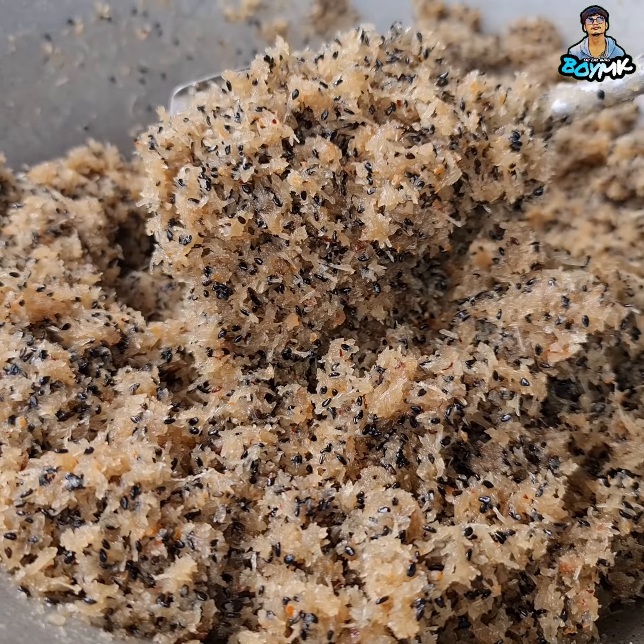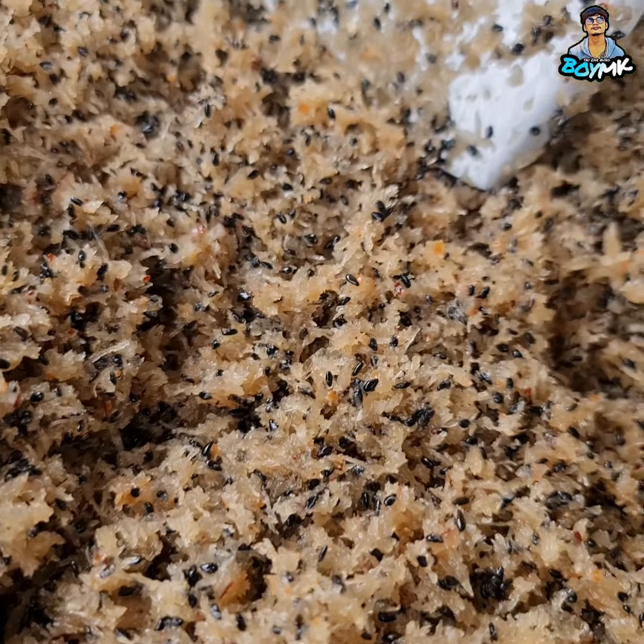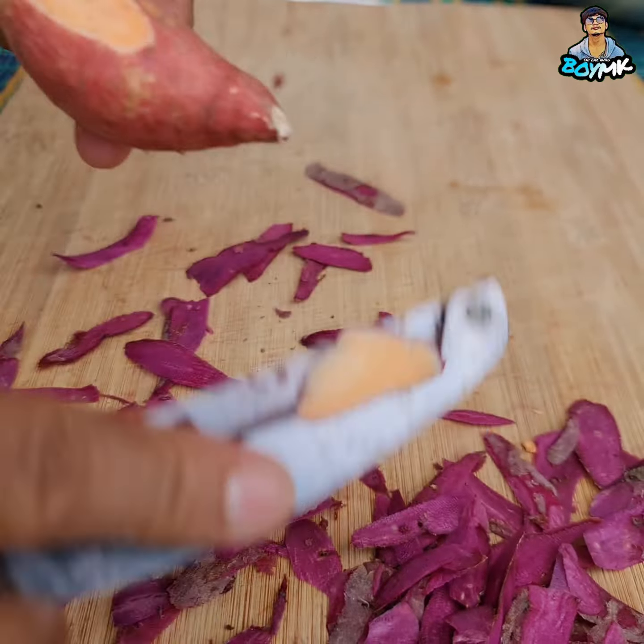Okay, let's try the ingredients. We will eat the ingredients in place, and then we will eat the ingredients. Okay, so we will cook the ingredients. We will cook it like this.